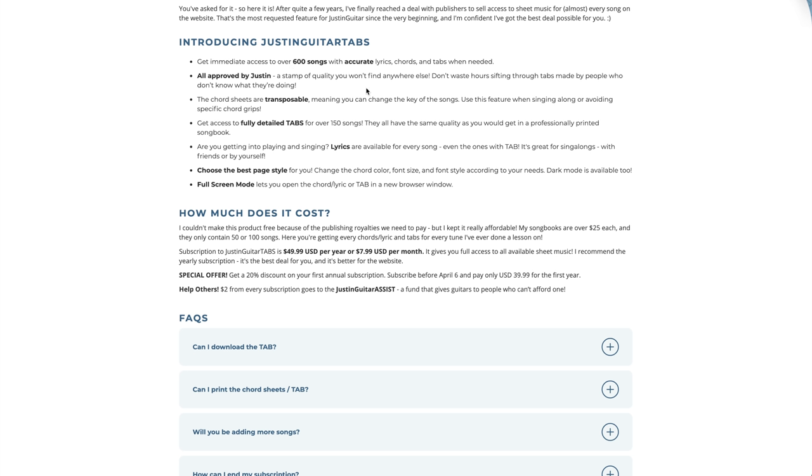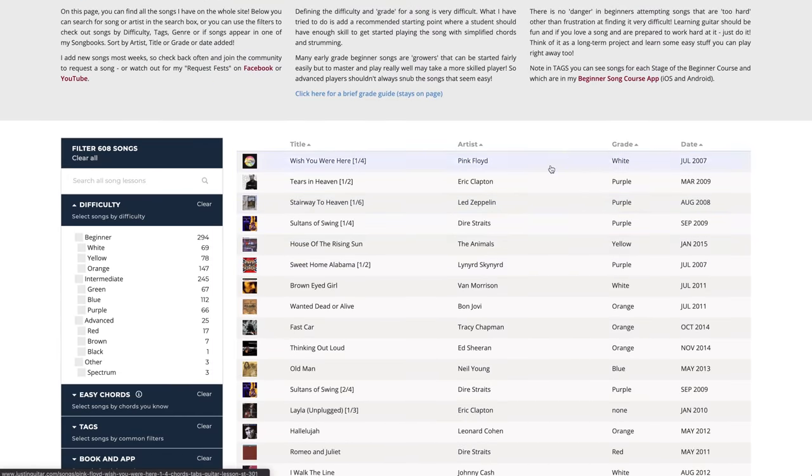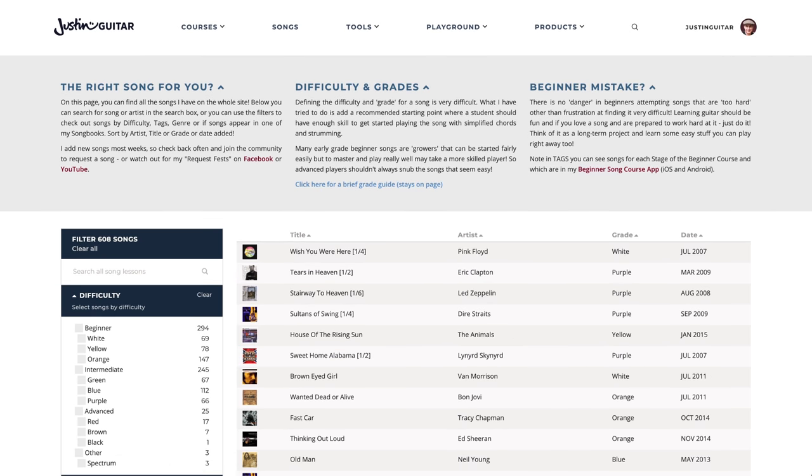So let's get into some of the FAQ. There are 600 songs altogether. About 150 of them have that full tab thing. We've already had a lot of requests asking which 150, and we're going to list those very soon. On the songs page, we're also going to find a way of showing which ones have got the chords and lyrics, which ones have got the tab, which ones are in the app and which ones are in song books — that's something we're working on and should be with us very soon.